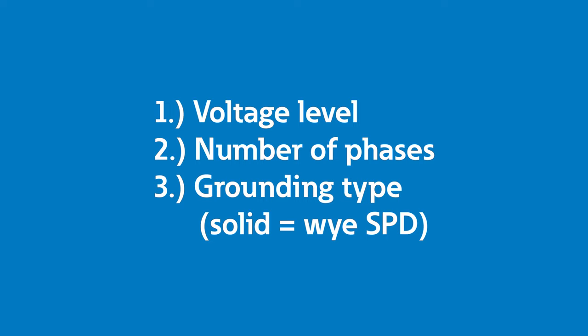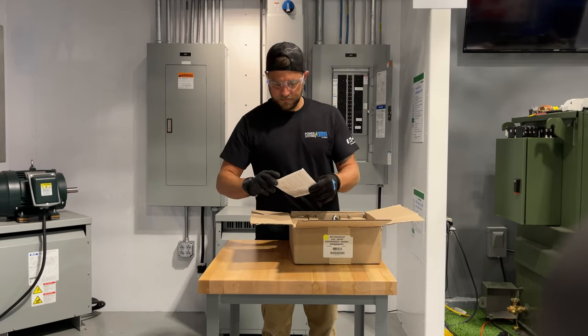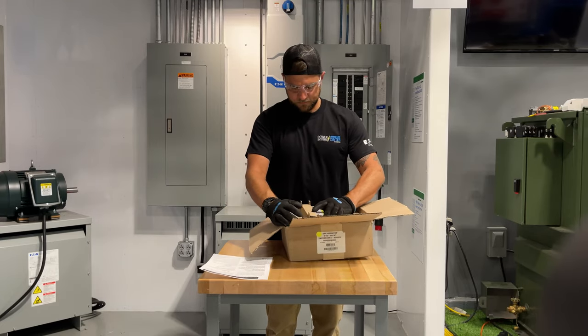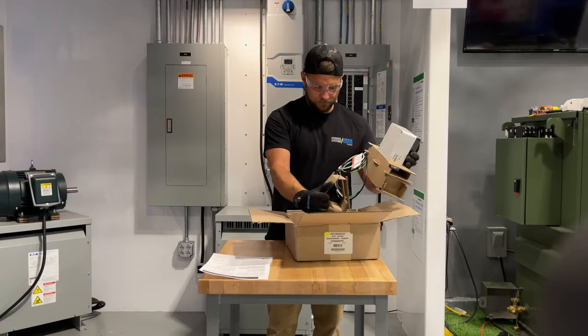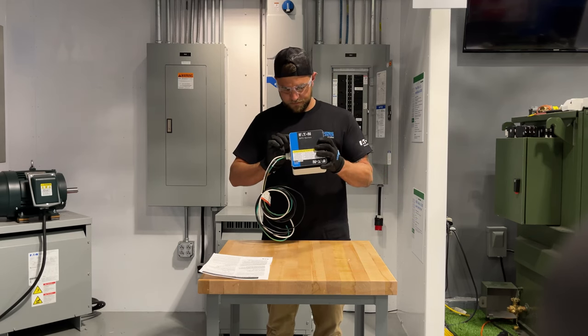So at this point, you should know the following: voltage level, number of phases, and grounding type. Now you are ready to move to the next step for installation. To prepare for installation, you first have to unbox the SPD you selected in the pre-work and make sure you understand the physical size and where you can install it on the selected panel. The physical installation of this unit is very important to the benefit it yields. You may also need to determine if any special mounting requirements are needed for the SPD, if the panel board is flush mounted versus surface mounted.